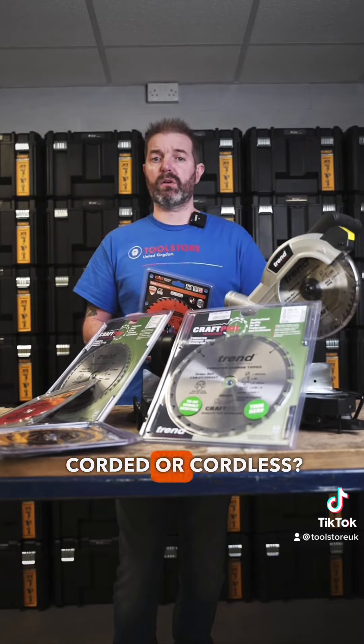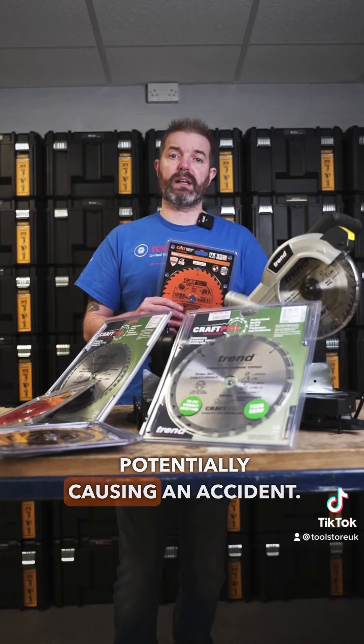The last couple of points to look for on any blade is the angle that the tooth is set at. A positive rake blade means the tooth is curved forward. A negative rake tooth is angled slightly backwards. This is particularly important if you're cutting materials like aluminium, as the negative rake on the tooth will help prevent the blade from snatching the material and potentially causing an accident.